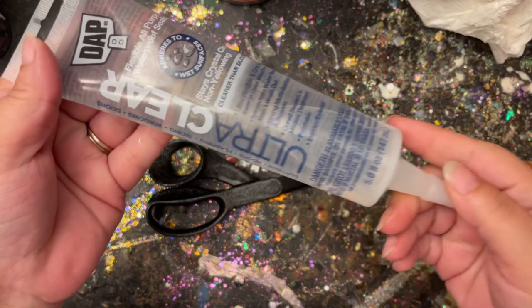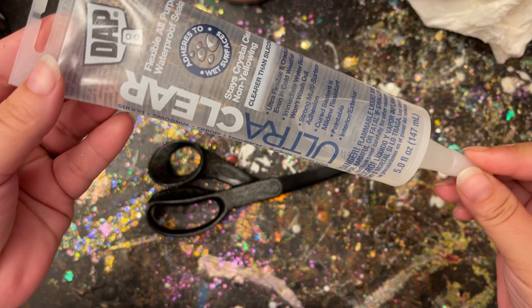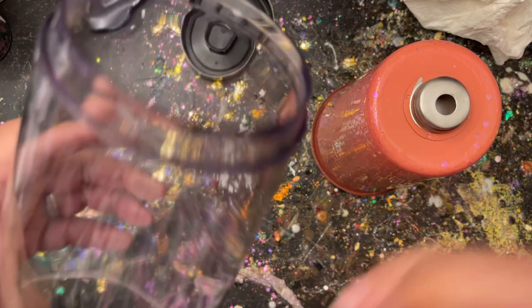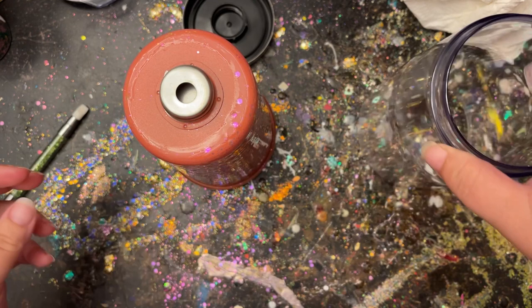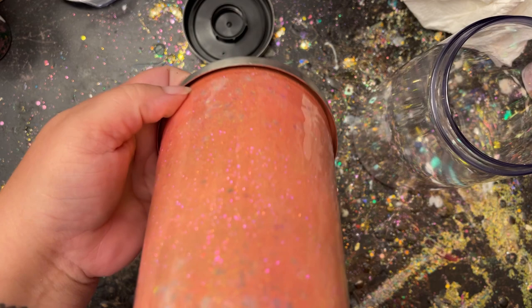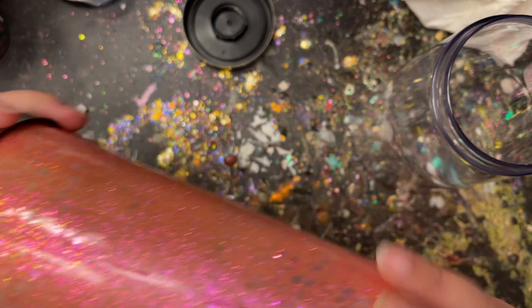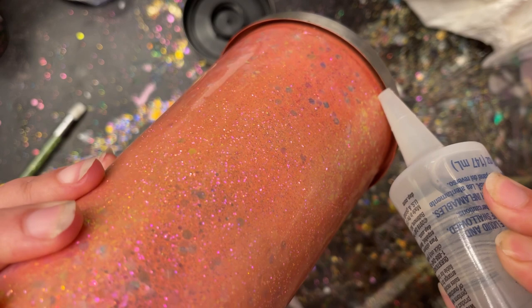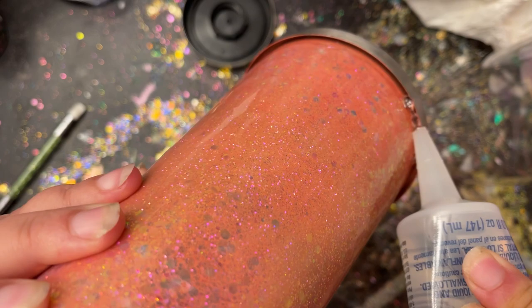Now the fun begins — we're going to start piecing our storyboard tumbler together. The silicone I'm using is just DAP Ultra Clear, but I've seen people use GE silicone, aquarium silicone, or even epoxy to glue the sleeve onto the base — however you feel comfortable. I'll put all the different variations in the description box. The main purpose is you want to make sure that silicone gets up inside right in between where the sleeve comes down and connects to your base. I pop the sleeve on and off a couple times first just to see how it connects before applying silicone.